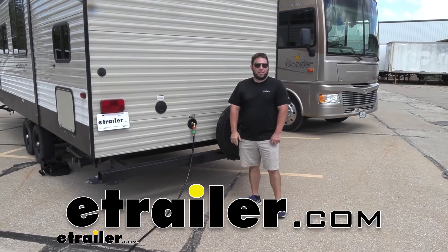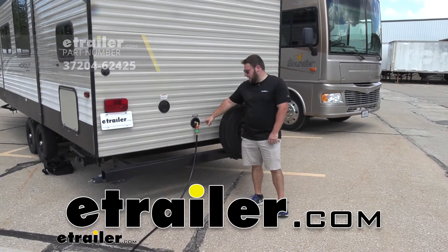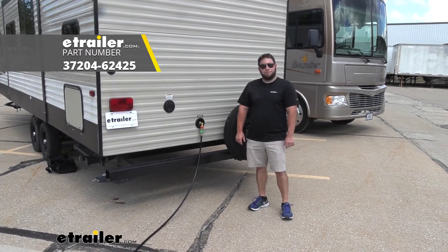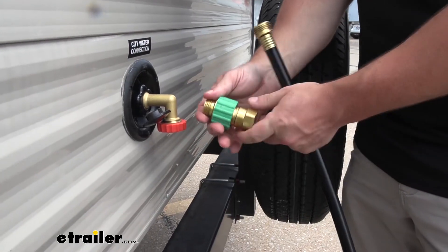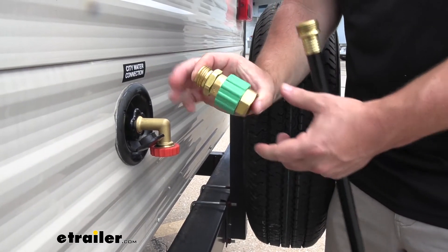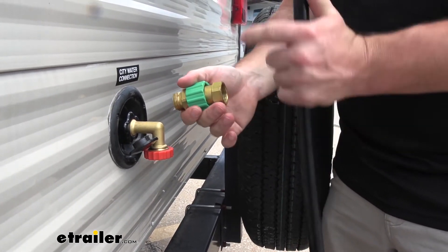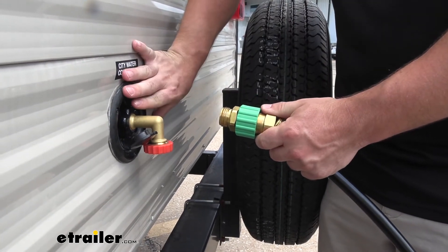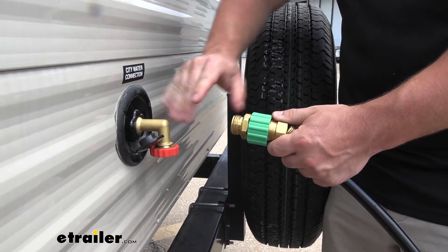What's up everybody? It's AJ with eTrailer.com. Today we're going to be checking out this high flow water regulator from JR Products. Let's take a closer look. I've taken apart our setup just to show you exactly what piece I'm talking about today. This is the water regulator itself. It's going to help you change the water pressure from an outside source to something that's going to be way better on your camper or RV.